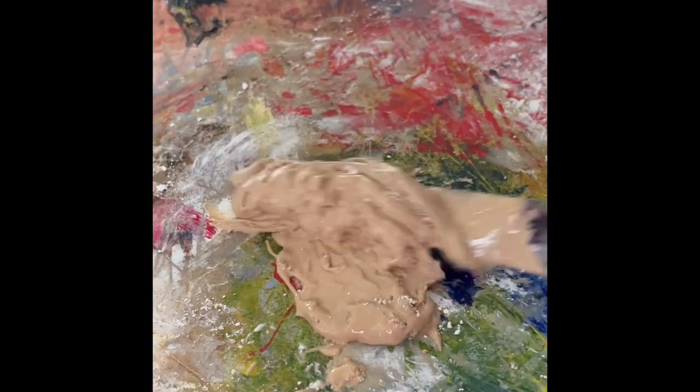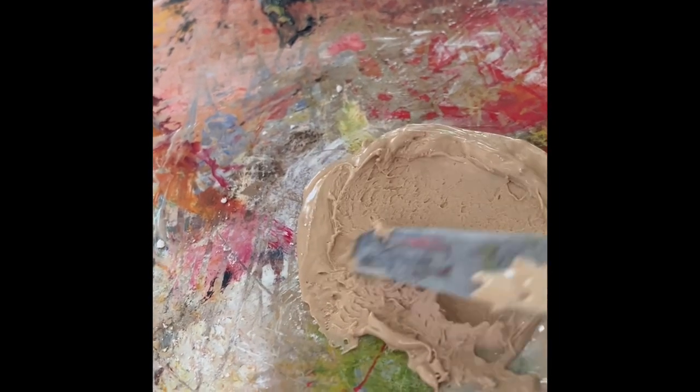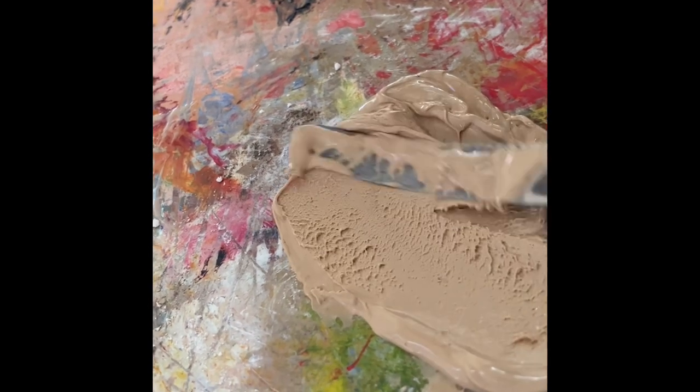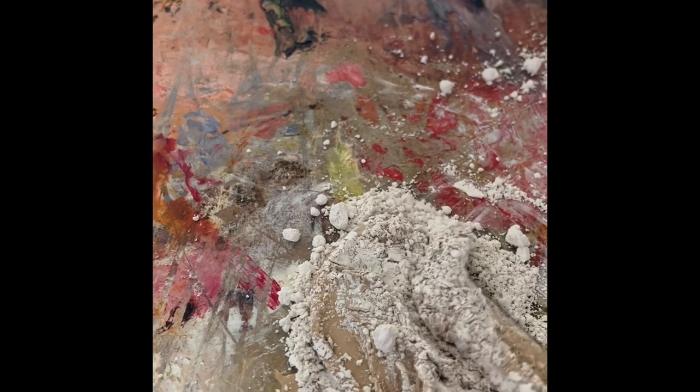I'm going between mixing and grinding. So now this is more firm, but it's still absorbing the oil. You'll see that it will become more liquid as I grind. It's much too liquidy, viscous — I'm going to add more chalk. There's a delay in the mixing; the powder has to absorb the oil, and you have to grind after you mix.